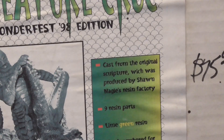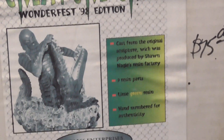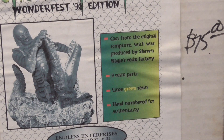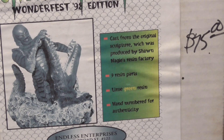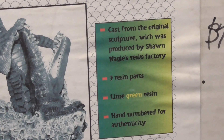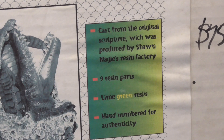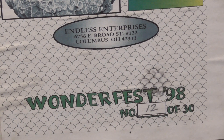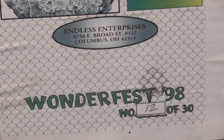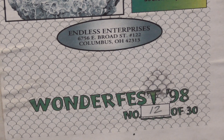Let's take a look at the box. It looks like I picked this up for $75 — I'm not sure what this kit is going for these days, but that's probably a good price. Looking at the details on the box, it looks like I got copy 12 out of 30 in existence. That's pretty cool — it's always cool to have something rare like this.